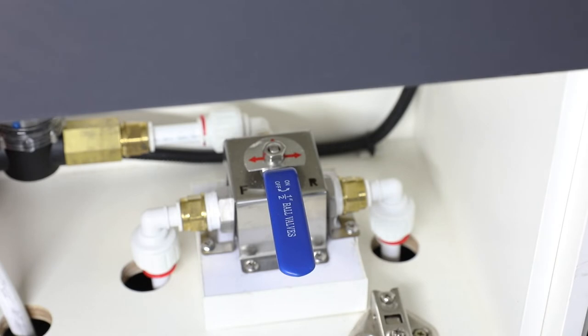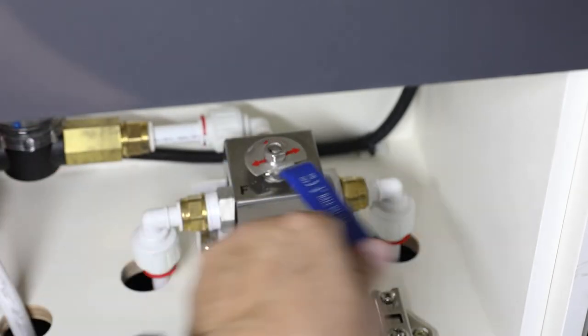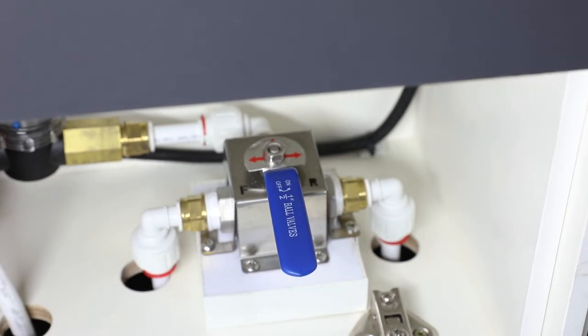Now that your hot water system is ready to go, here's one more handy little feature you might not know about. This is the ball valve you'll find underneath the wardrobe, and it's going to allow you to draw water from just the rear tank, spin around the other way and you can get to the front tank, or if you leave it in the center you'll be drawing water from either tank — which is a pretty handy little feature.